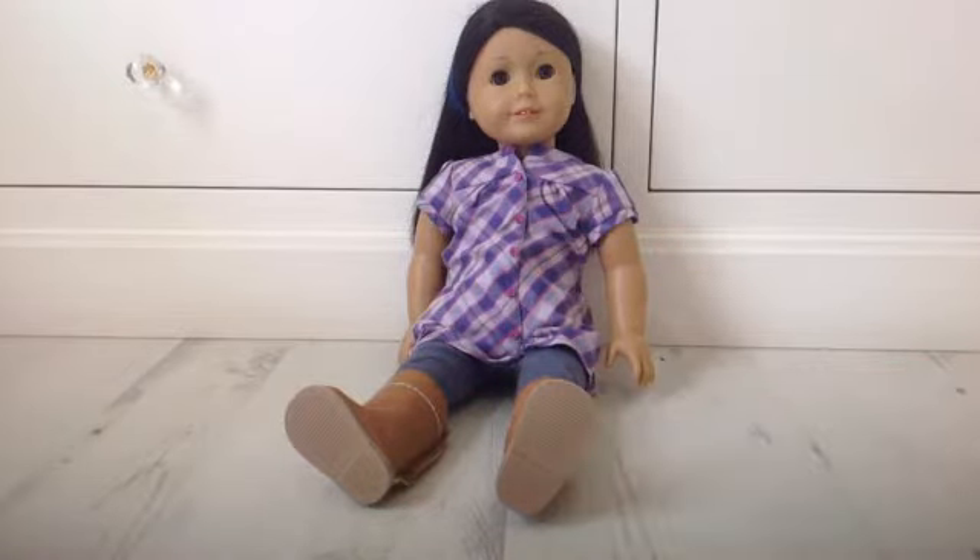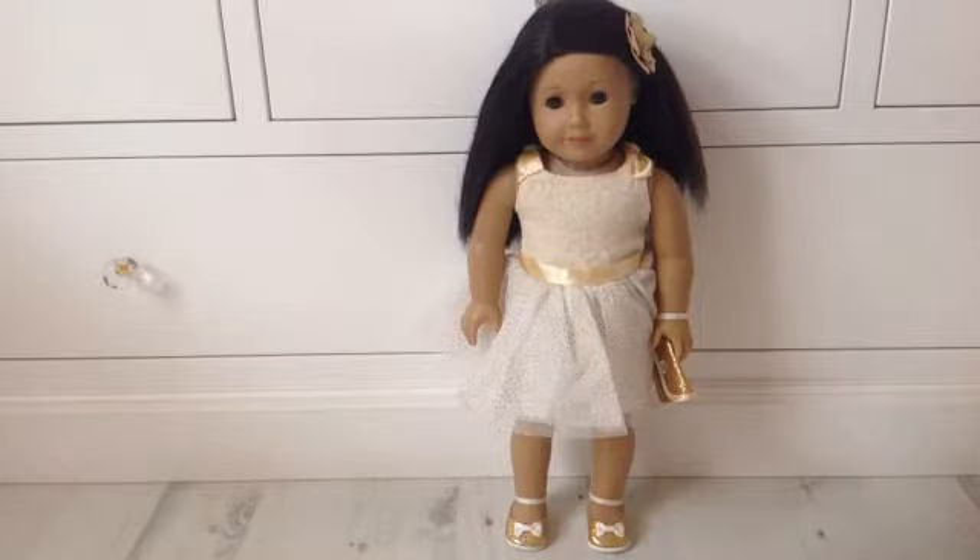Now I'm going to show you how the doll looks with the set on her. She looks so cute, and I love the fact that everything in the set matches everything else. It's just beautiful — it's perfect for special occasions or parties, and I just love it.